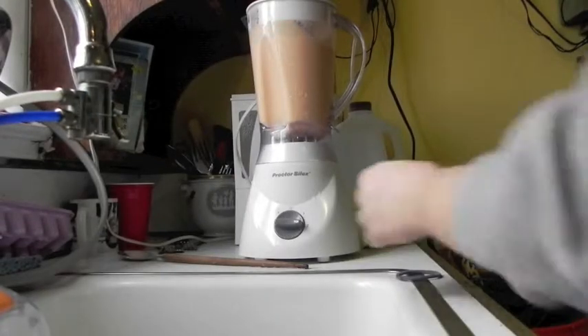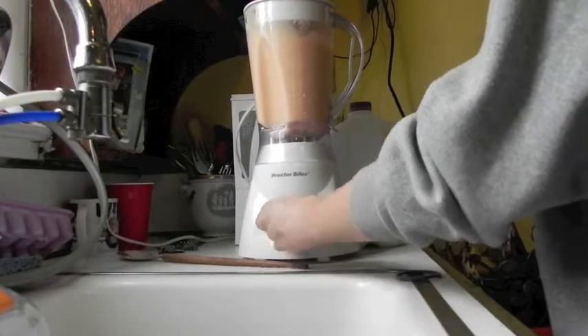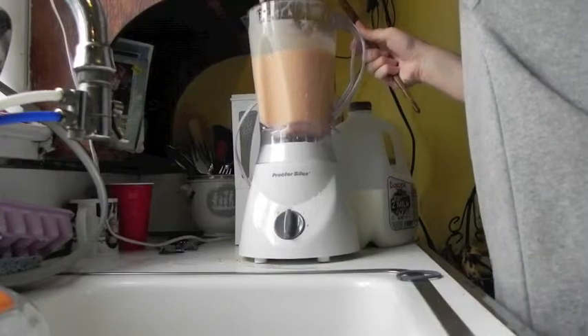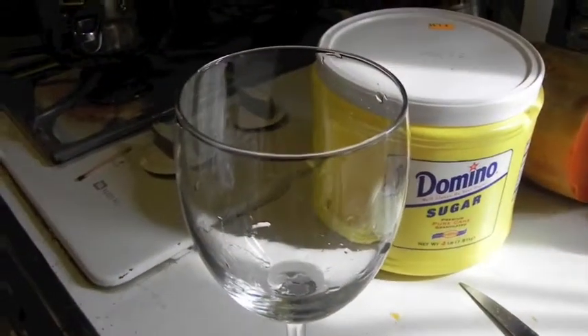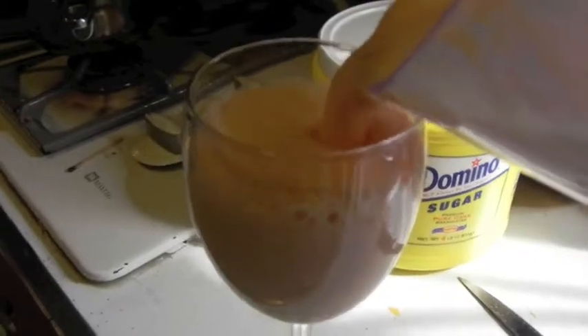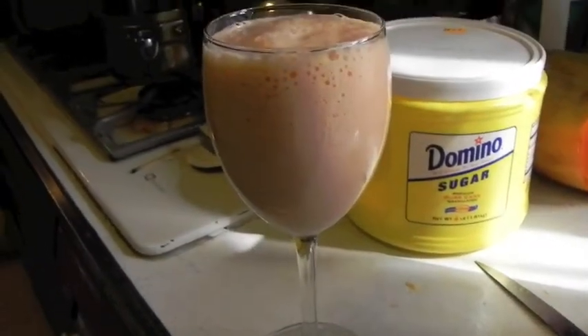It's time to blend again. And now we just serve it into a glass cup. Now it's time to drink and enjoy.